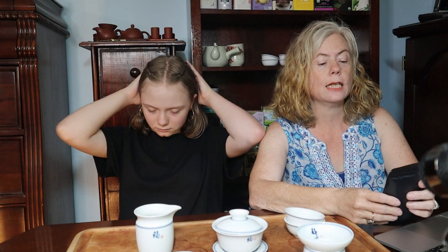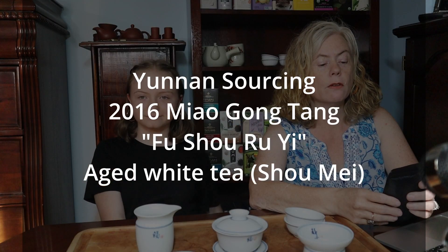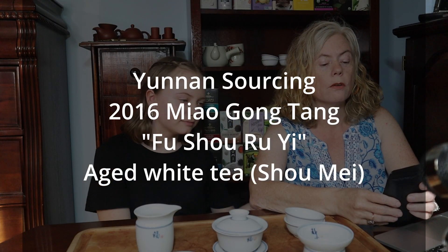Our friend who sends us samples from his personal collection included this 2016 Miao Gong Tang Fushu Ruyi from Yunnan Sourcing aged white tea, which is Shu Mei — spelled M-I-A-O, not M-E-O-W.